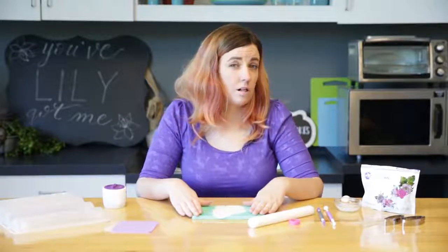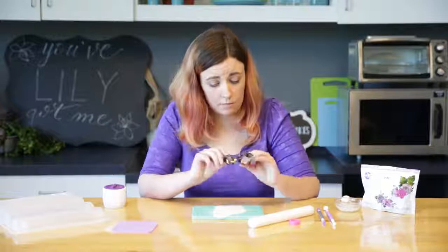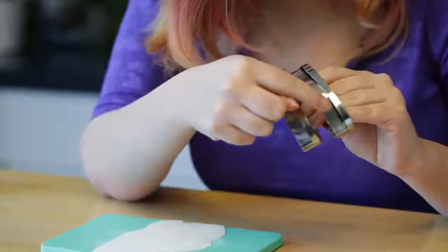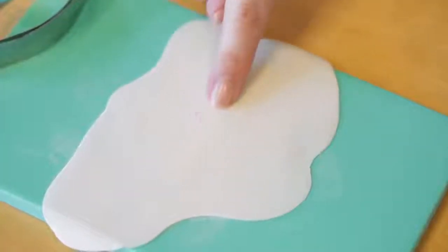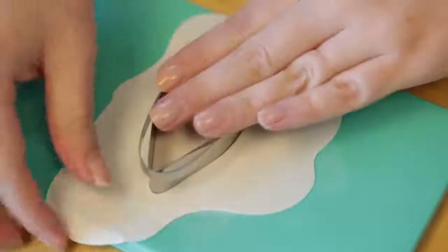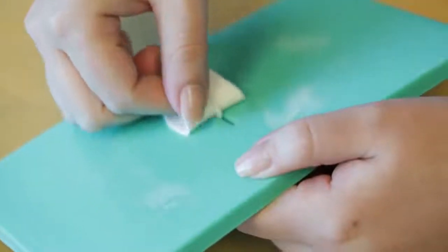So next we're going to be using our succulent cutters. There are two cutters in that set that we'll be using — Cutter H and Cutter I. We're going to start with Cutter I. You can kind of see that groove in the middle — we're going to have it slightly off-center. Now we're going to press down to cut, and I like to peel away the gum paste, and now we're going to peel this off.